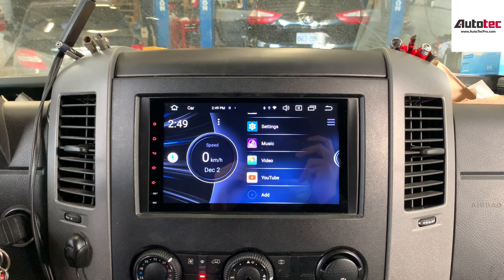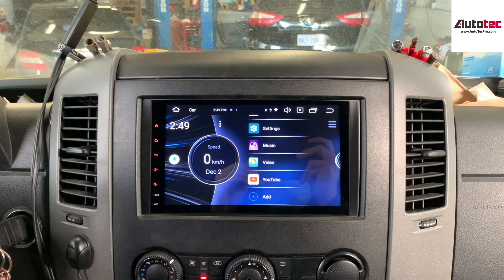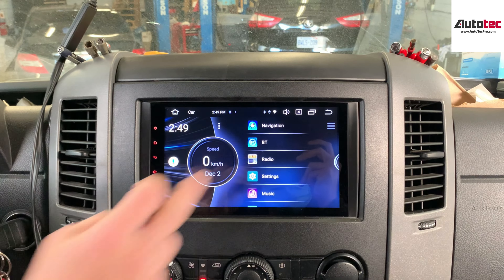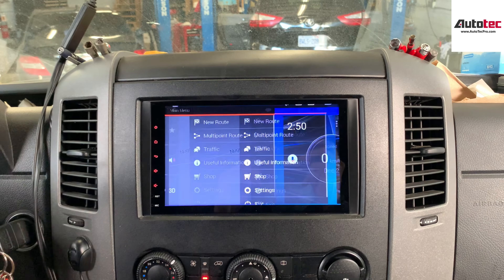This comes with a 9-inch high definition touch screen. You can see that the resolution is very high. This comes with navigation, and you can see that it is touch screen. You can also click on this and navigate to a new road. This is an offline GPS.